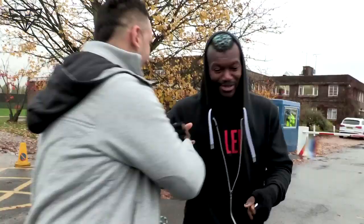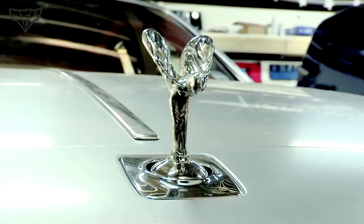Today it's all about Demba Cissé — football star, QPR player, French legend. We're wrapping his Rolls-Royce Ghost. It's going to be amazing. Let me show you what we're doing.